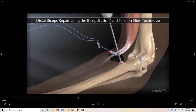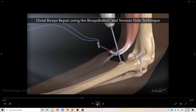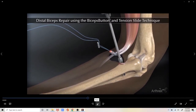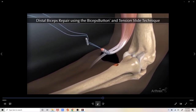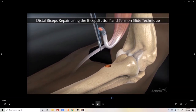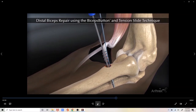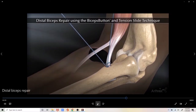Now we have our button in place. We will drill a guide pin through both sides of the bone in order for placement of the button. We will then drill one side of the bone with a hole diameter that matches that of the biceps tendon. We then use an insertion device to pass the button through to the opposite side of the bone, where that button is then flipped on the cortex of the bone and the sutures are tightened to bring the biceps tendon down into the drill hole.